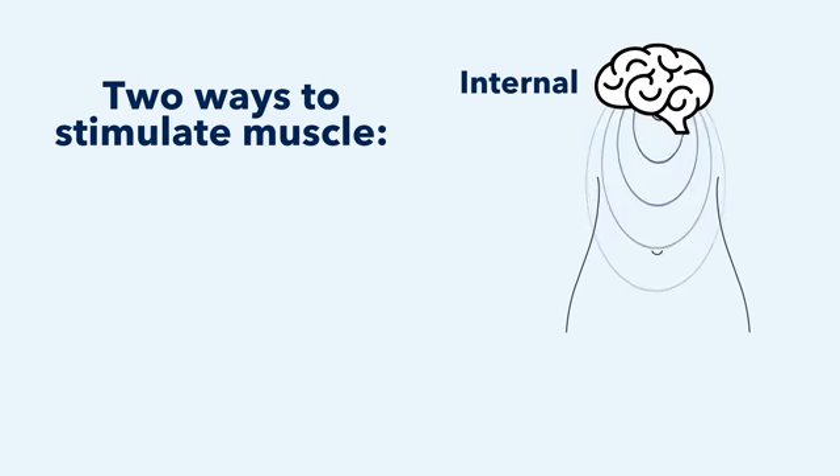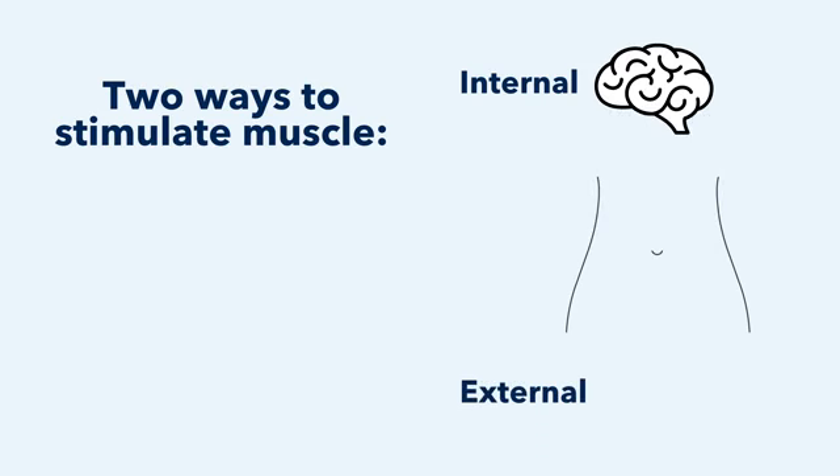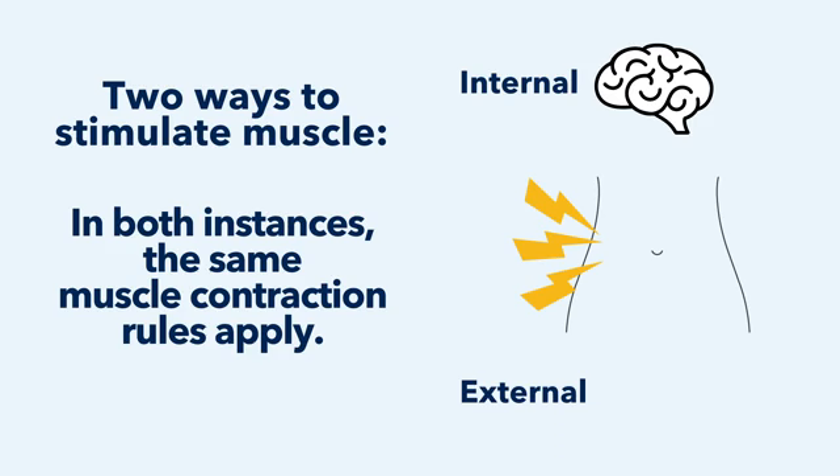A basic understanding of how muscles contract sets the stage for learning how magnetic muscle stimulation works. There are two ways to stimulate skeletal muscle contractions: internally, when the brain sends a signal to the muscle, and externally, when the stimulus is applied to the muscle. In both instances, the same muscle contraction rules apply.